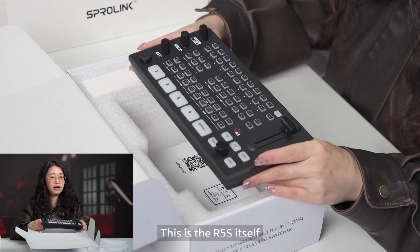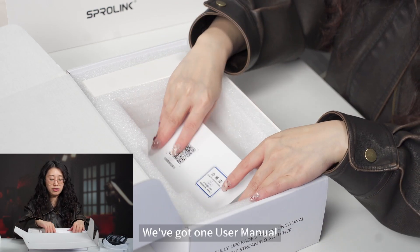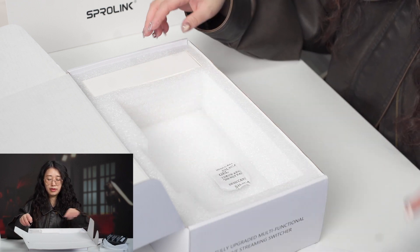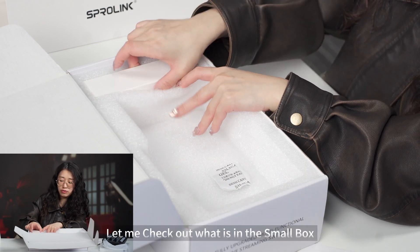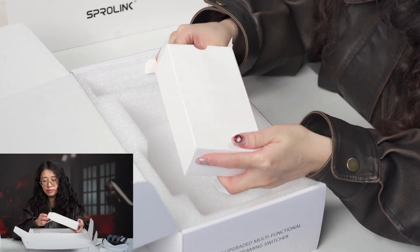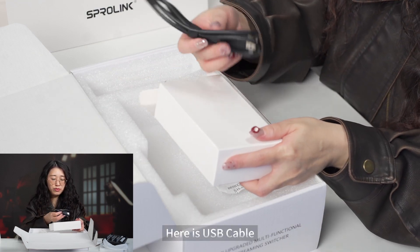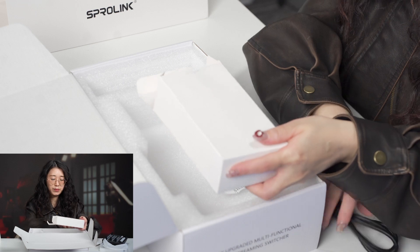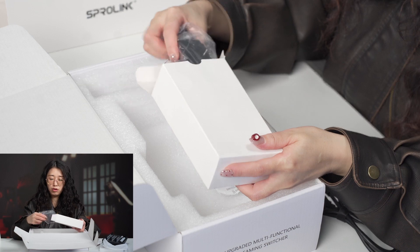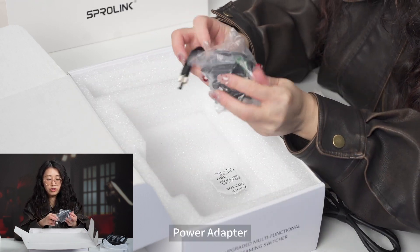This is the R5s video switcher. We got a user manual. Let me check out what is in this small box. Here's a USB cable. We've got a power adapter.